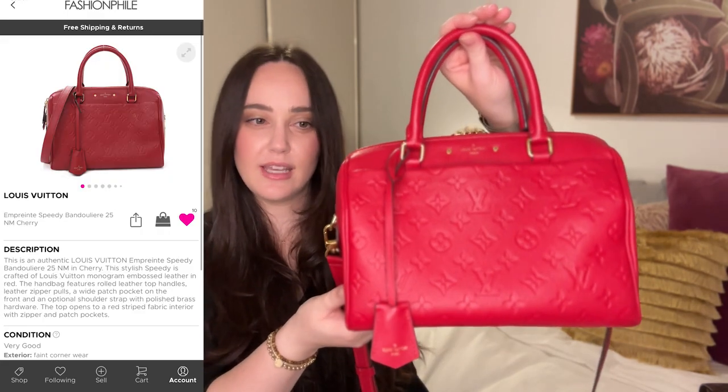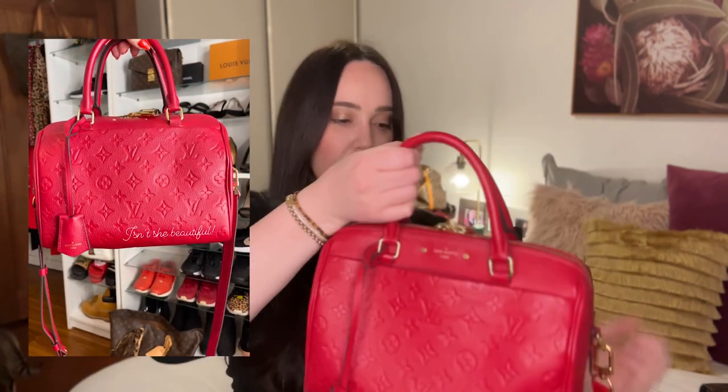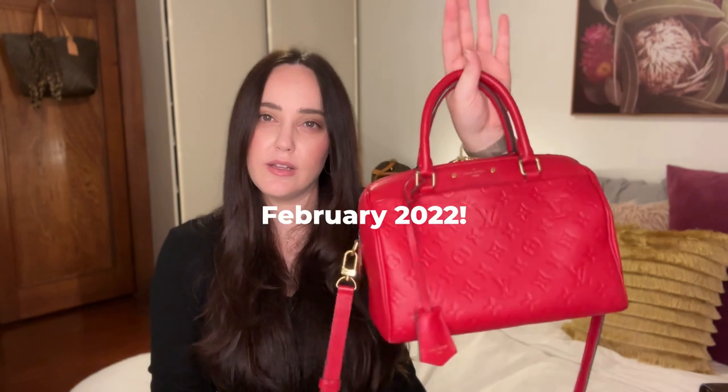I got Cherry from Fashionphile and she was pre-loved, obviously, but I don't think the owner ever used this bag because when I got it I could barely tell that it had been used. Even on the bottom it was virtually brand new. It just didn't come with a box or a bag — it came with its dust bag. My experience with Fashionphile was fantastic. I think I got this in 2021.